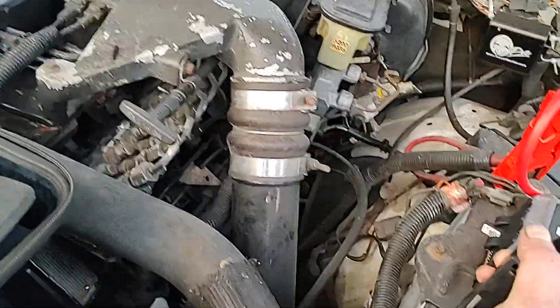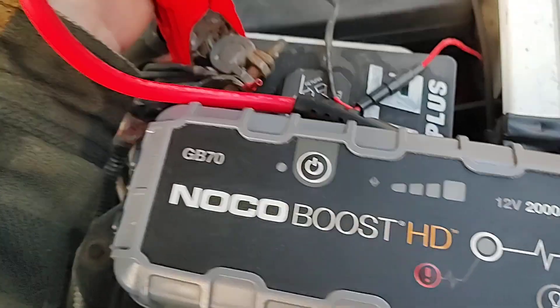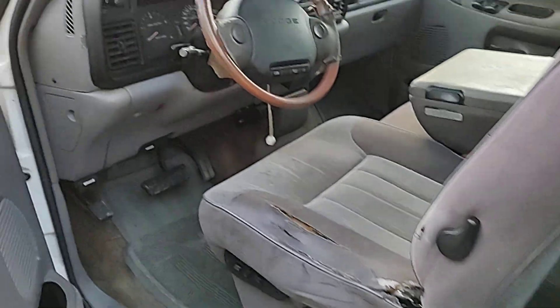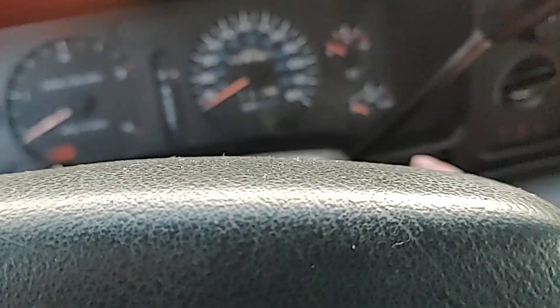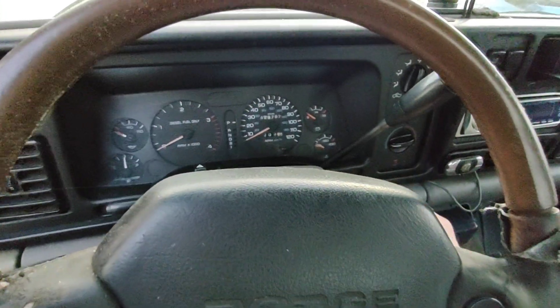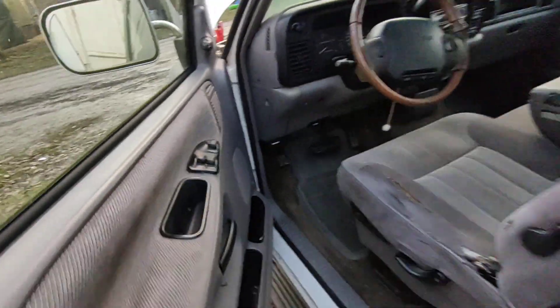We're just going to see. This thing is rated for six liters, so it should be there, but we got two batteries we're dealing with. I'm just going to show you guys — this truck has 429,000 miles. Key on, as you can see, glow plug light and everything's coming on. That's with the NOCO off.